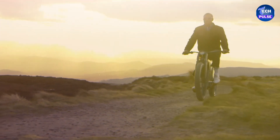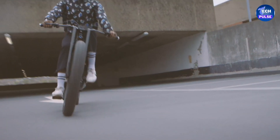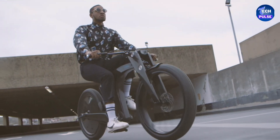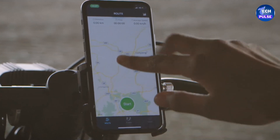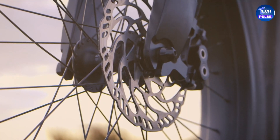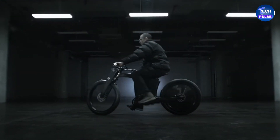Security is a priority with the Crown Cruiser. When parked, its smart sensor technology acts as a personal anti-theft device, locking and unlocking with ease. For tech lovers, the Crown Cruiser's app connects seamlessly with both iOS and Android devices. With integrated Bluetooth, you can access real-time ride tracking data including speed, GPS location, and riding stats.